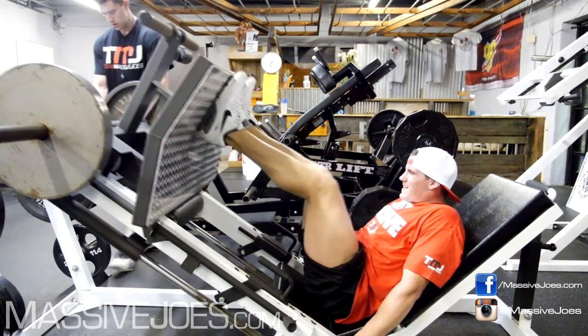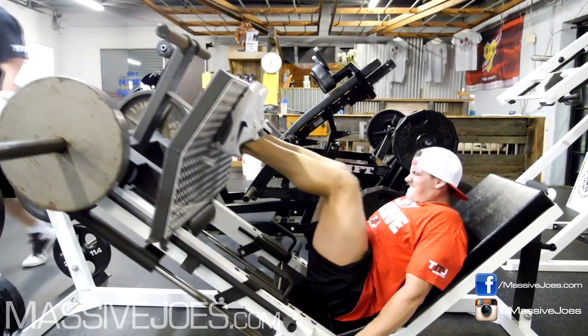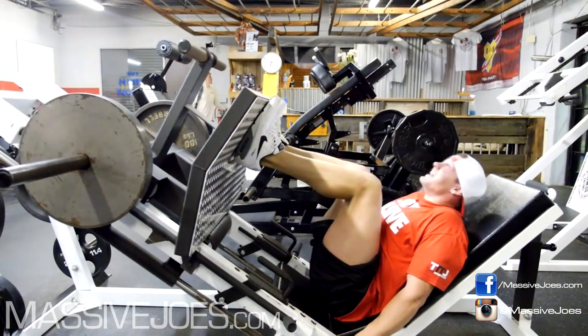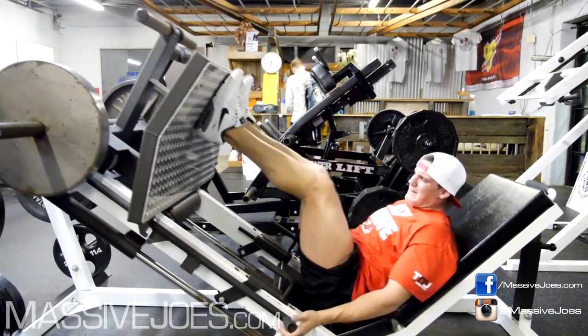So the sets went: one warm-up set per exercise, then anywhere between three to five working sets. We used a bunch of intensification techniques such as rest pause and drop sets. But because it was a volume workout, we wanted constant tension.